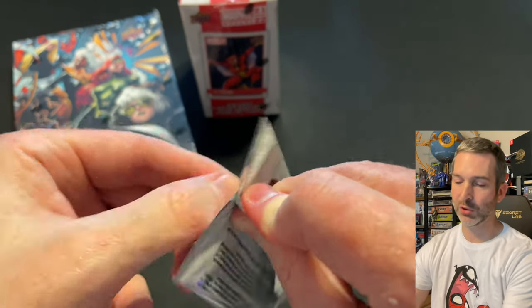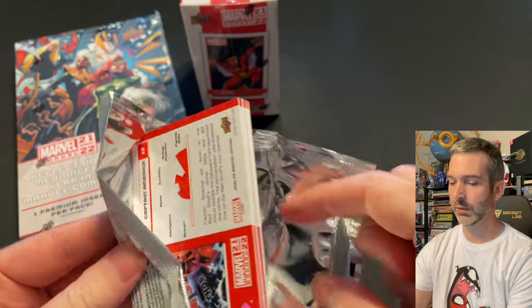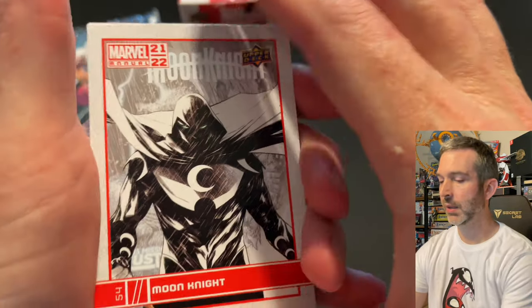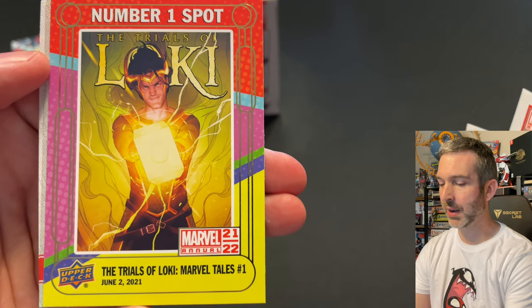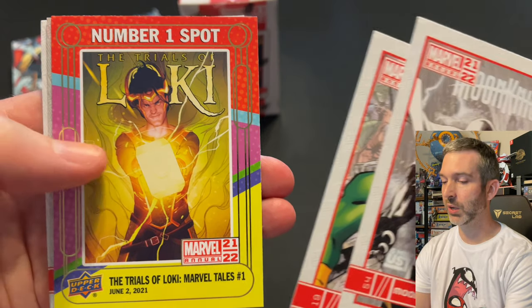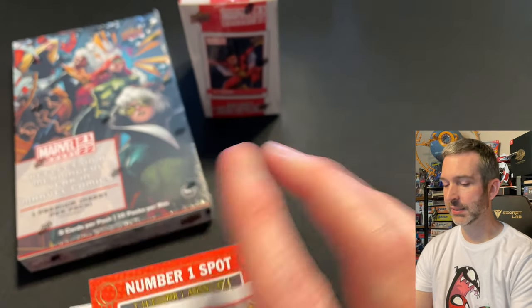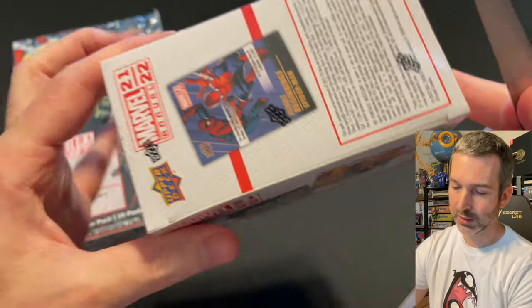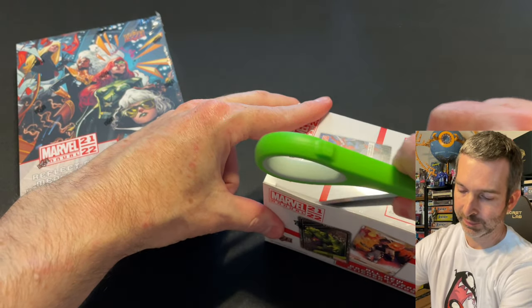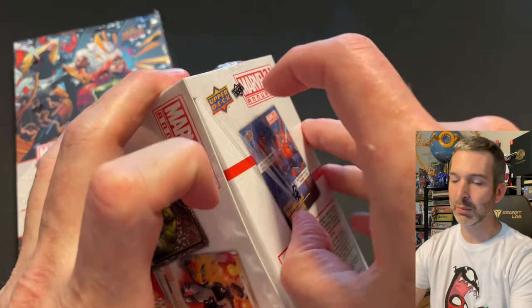Last pack from the third box: a Moon Knight base card, Doc Ock base card number one spot, Trials of Loki Marvel Tales number one insert card, a blue of Doctor Octopus, and Captain America base. That's three boxes down. We've got one retail blaster left — let's see if we can find anything big to go up toe-to-toe against the hobby box, or if it'll just be the blue parallels we'll have to compare.